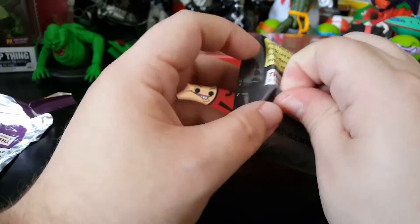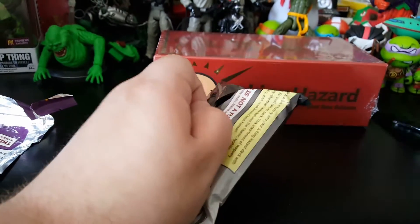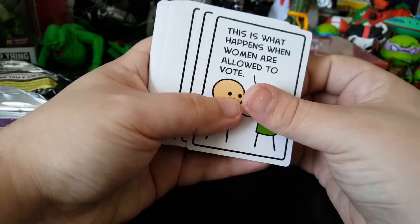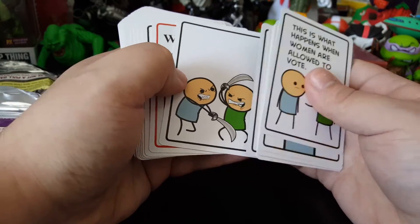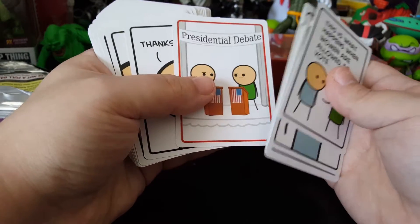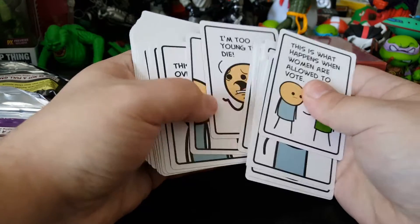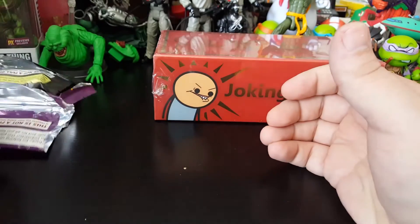Let's go ahead and take a look at the Blast from the Past package. This is 50 cards. Yeah, see they don't hold back with this — if you're sensitive, can't take a joke and things like that, then it's probably not a game for you. It's vulgar, they don't sugarcoat anything. It's just straight up raw humor and it's great.